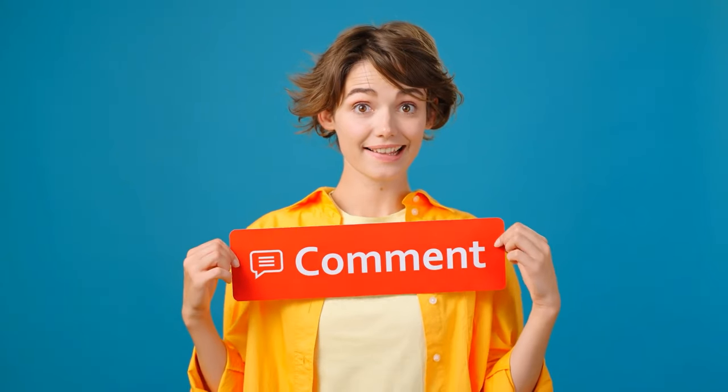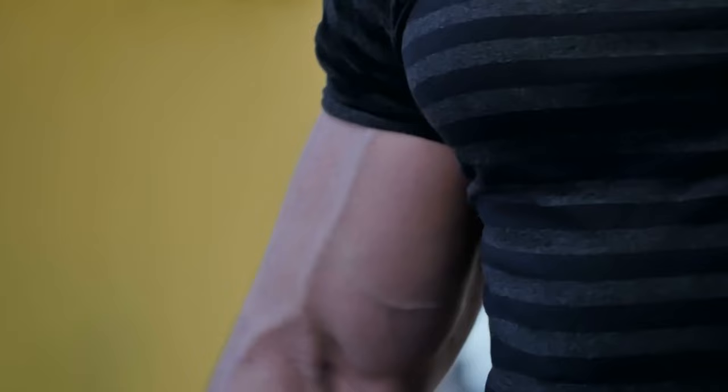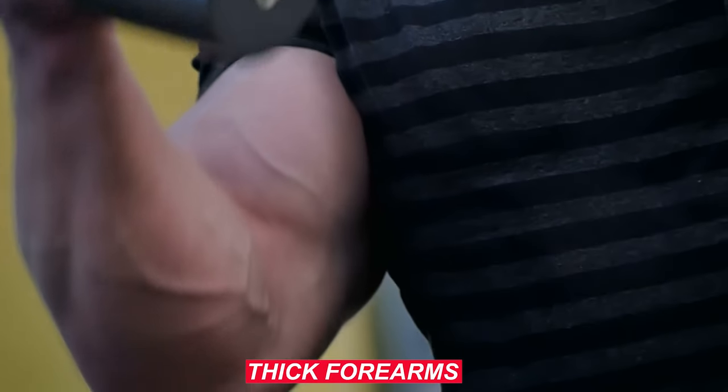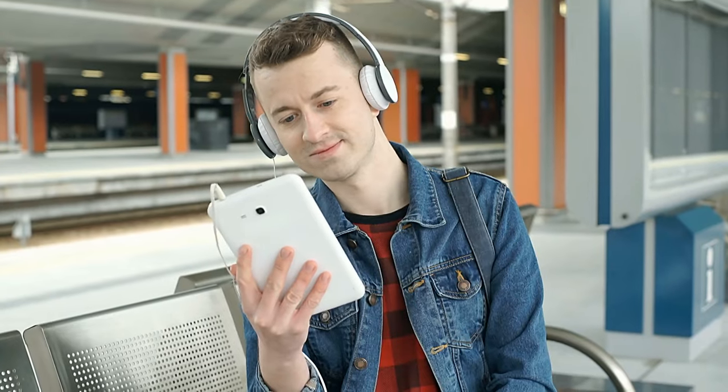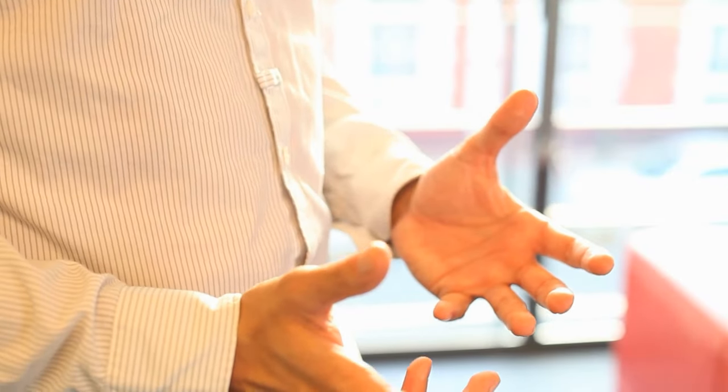Welcome to your very own fitness channel, my lovely fitness enthusiasts. Today, we have an exciting topic to discuss that many of you have been requesting in the comments section. We're going to show you 10 effective exercises that you can do right from the comfort of your own home to get those thick forearms you've always wanted. But before we dive into the workout routine, let's talk about why having strong forearms is so important.